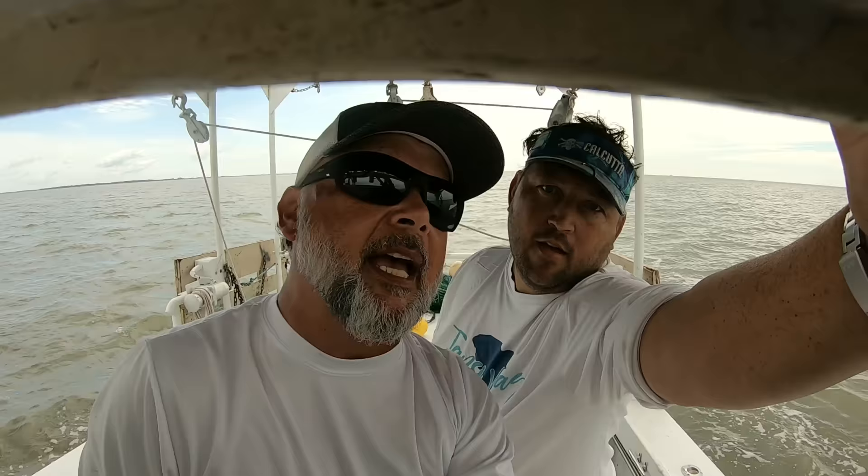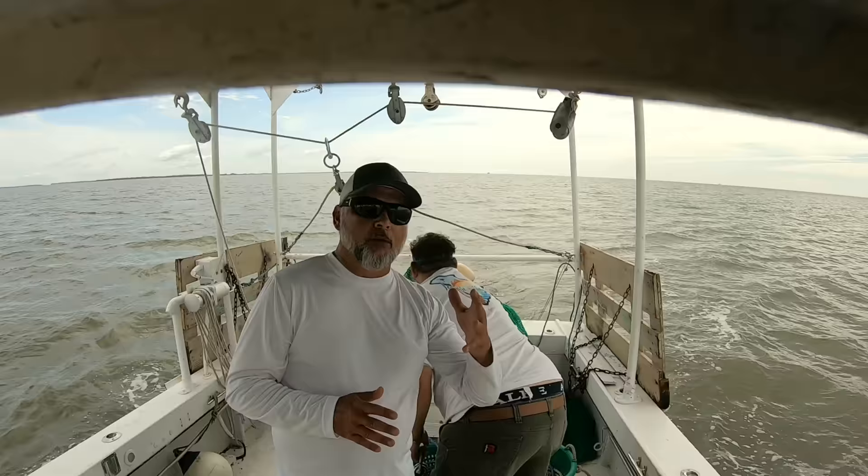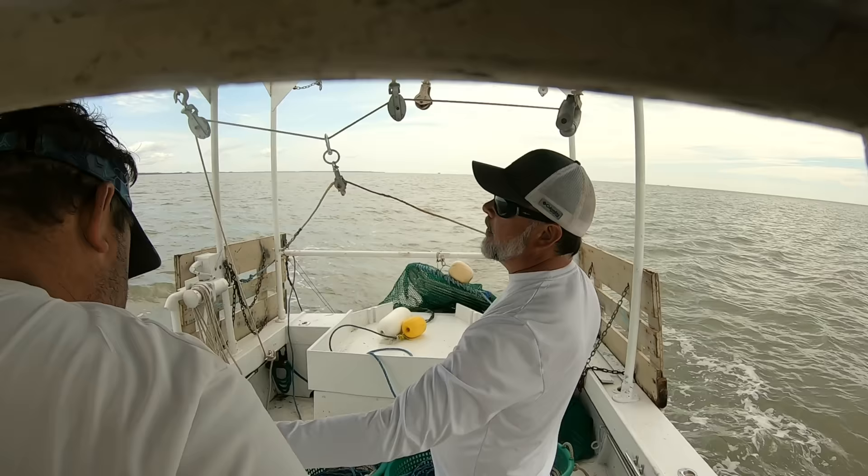Trying to get the camera set up so you guys have a decent view of what's going on back here. We're about to deploy this now. We've already figured out what direction we want to head — kind of into the wind and also into the current. The number one thing is you never want to get tangled up in this net.